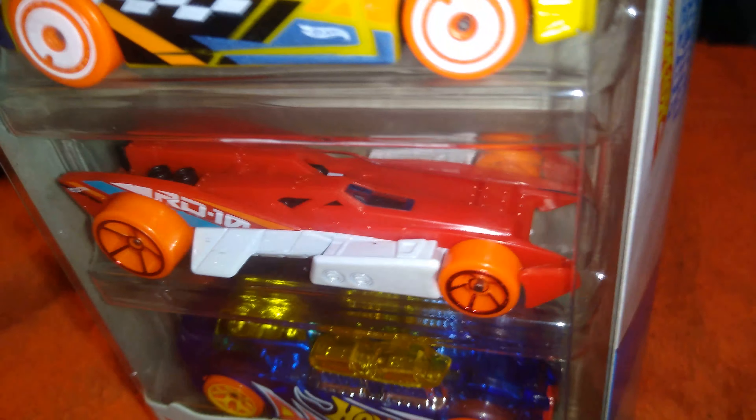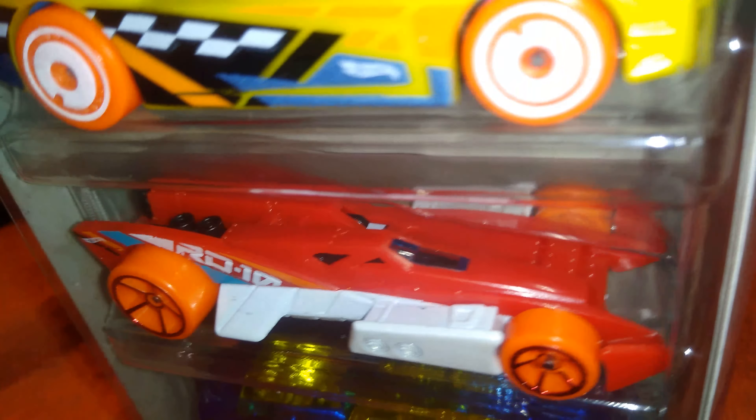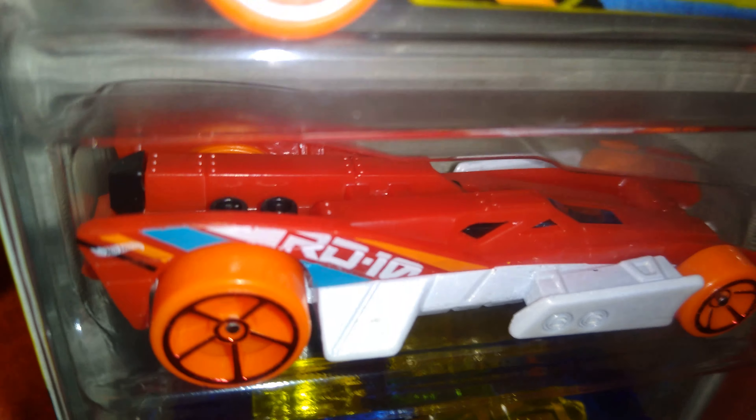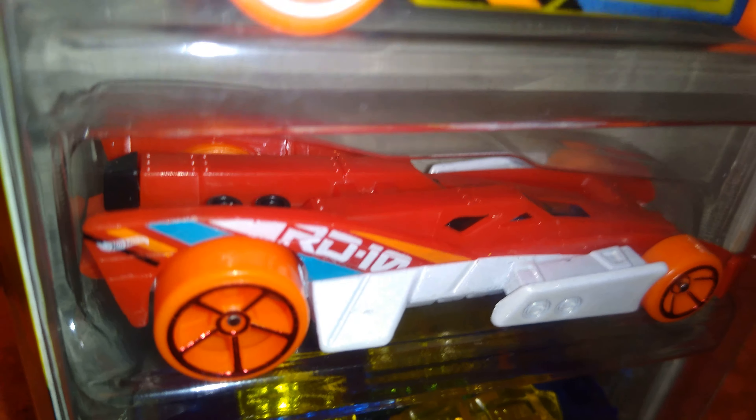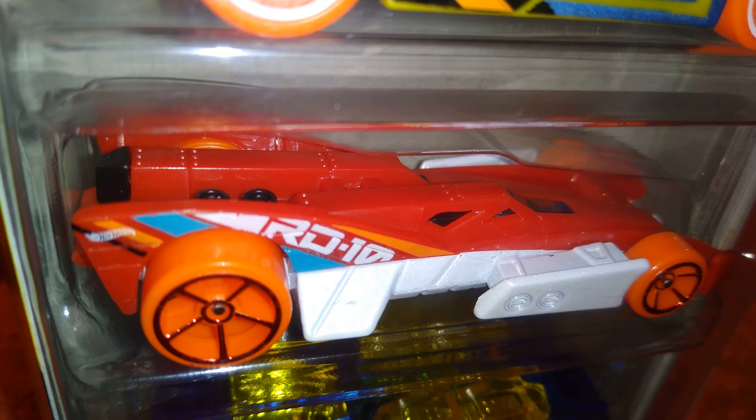How low can we go? We've got edge from the front all the way to the back. It's red, it says RD10 on each side, and it's got a little bit of light blue tempo along with it. RD10.